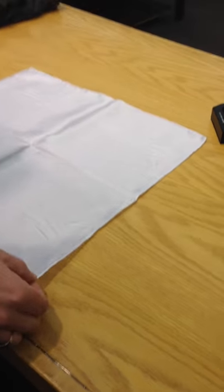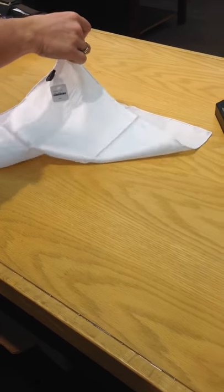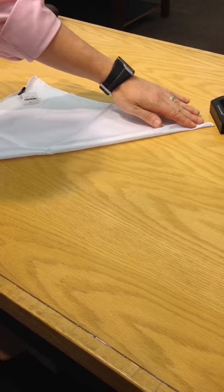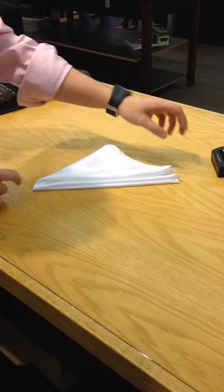Start it like this. Put the tag up. Fold into a triangle. Another triangle. Another triangle.